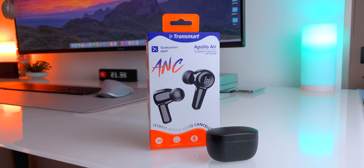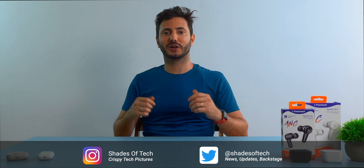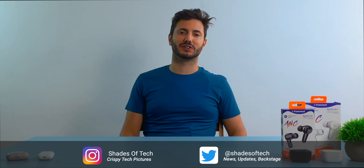Those are the Transmart Apollo Air and AirPlus TWS earbuds that deliver ANC and great sound quality at a starting price of $70. But how do they compare to the Apple AirPods Pro? Welcome to a new episode here on Shades of Tech.